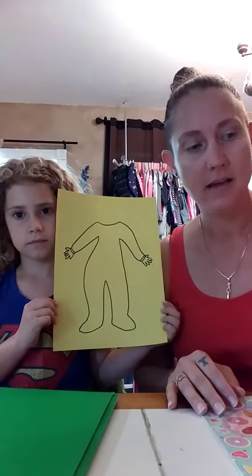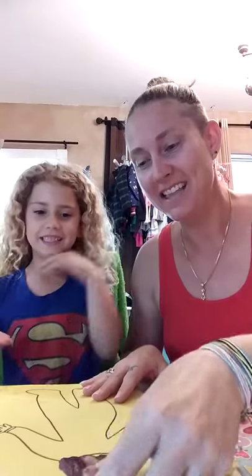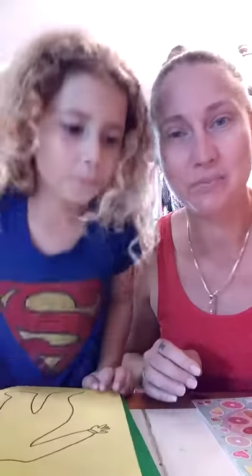Decorate the pajamas and then to be a little bit more creative we can add her face. So in the end we're going to add her face to the picture and it's going to be her wearing PJs. We'll show you the finished product in a second.